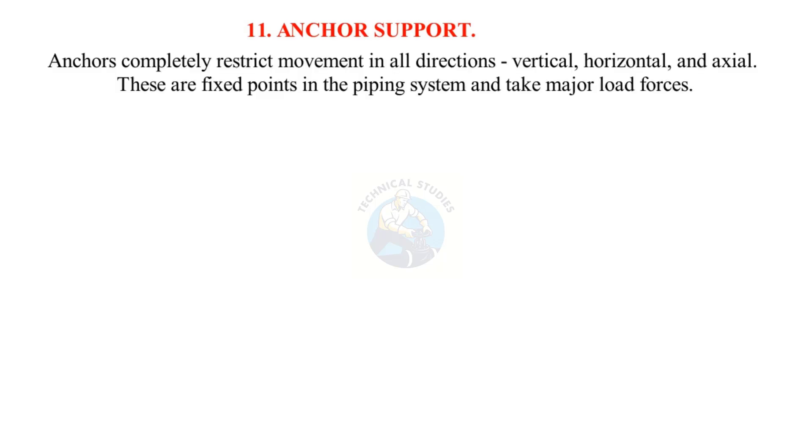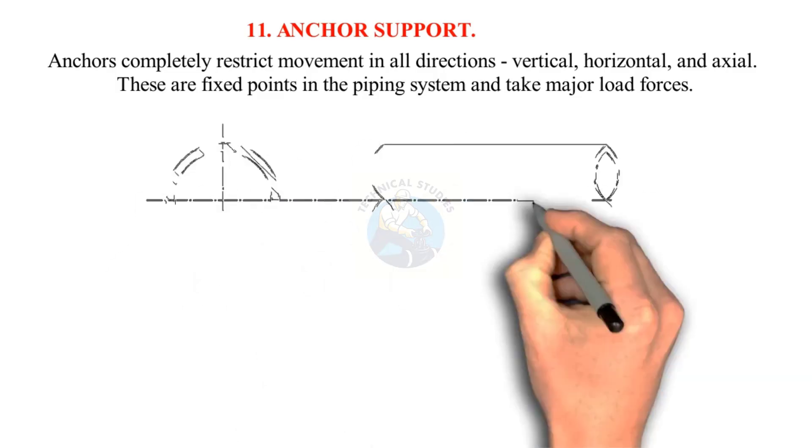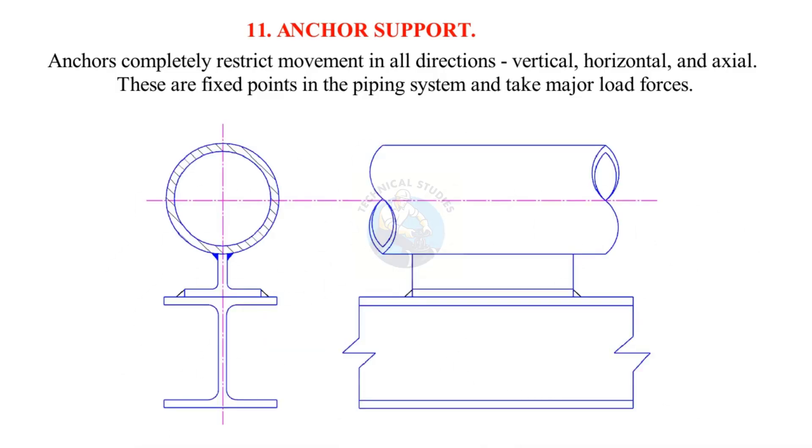Anchor supports completely restrict movement in all directions — vertical, horizontal, and axial. These are fixed points in the piping system and take major load forces.